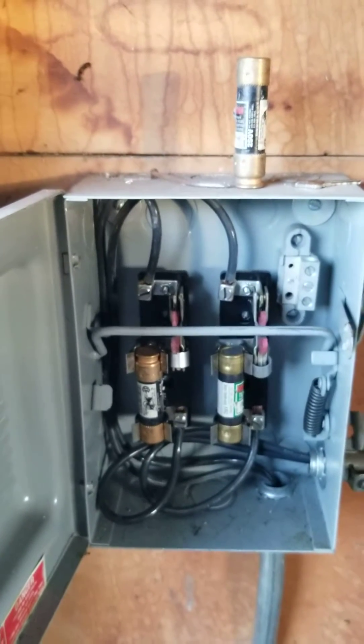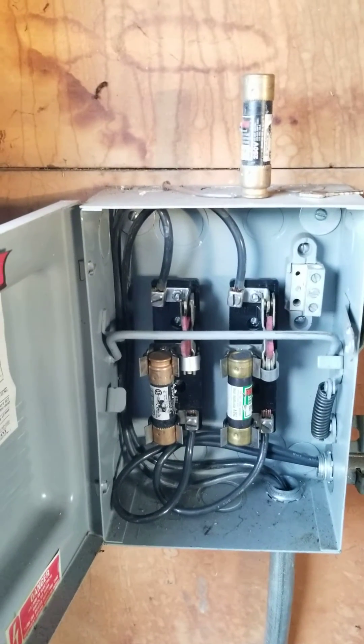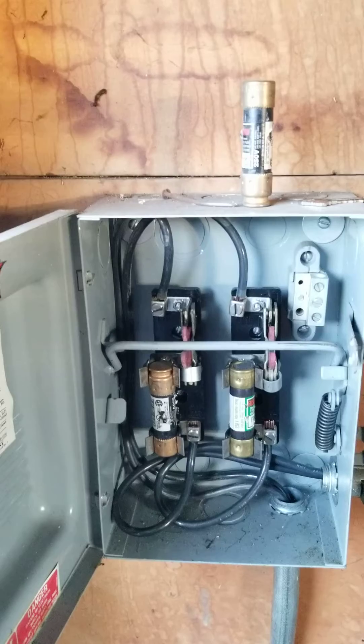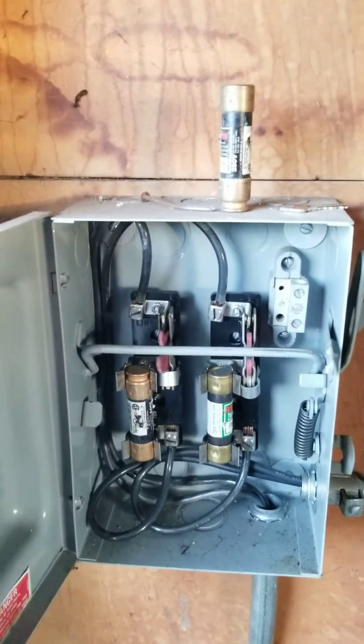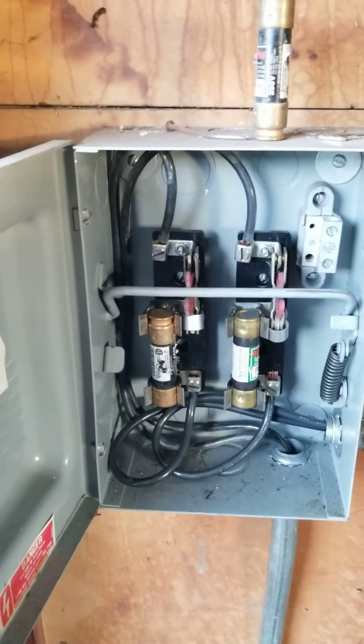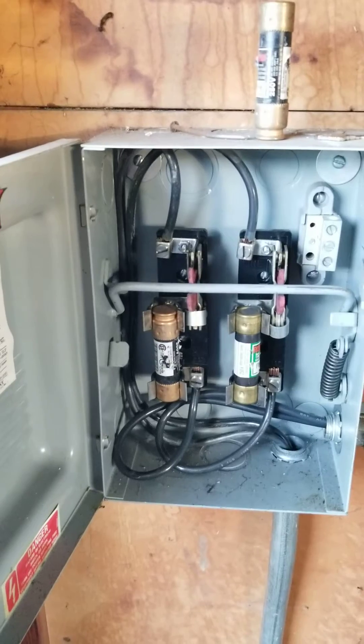We also often see in older homes screw-in fuses. Now there's nothing inherently wrong or unsafe about them. However, they are a little easier to tamper with than newer breakers that we typically see on newer residential electrical, at least.